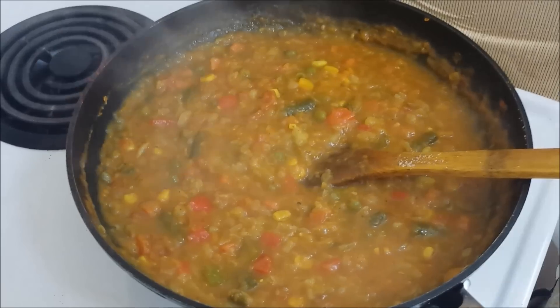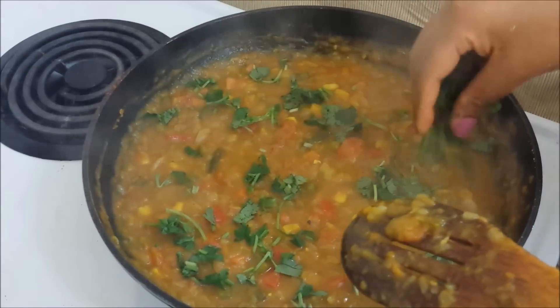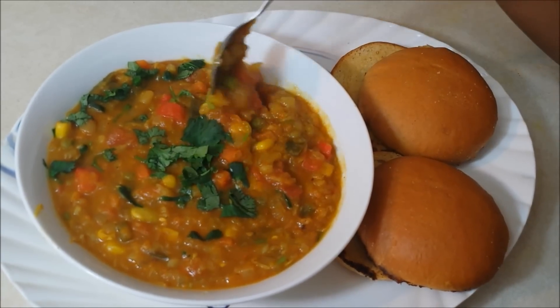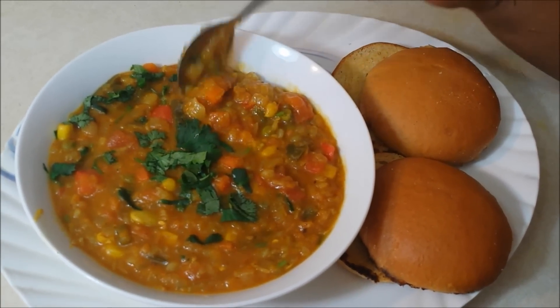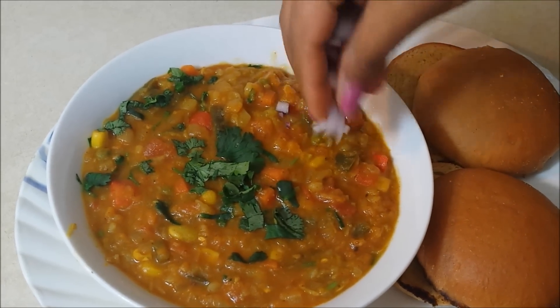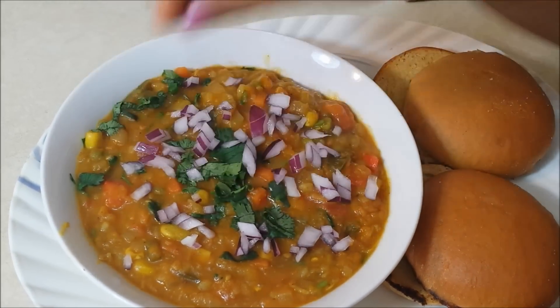The curry is done. I have switched off the stove. We'll finally garnish it with some finely chopped coriander leaves or cilantro. This is how the vegetable curry in pav bhaji style looks like. I've kept it fairly thick — you may even dilute it with some more water. I like to serve it with some finely chopped raw onions on top; it gives a very nice crunch and freshness.